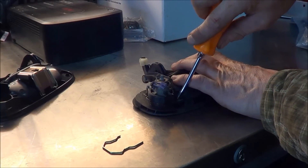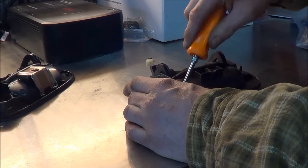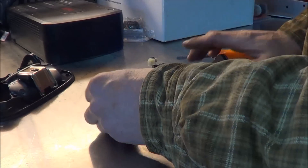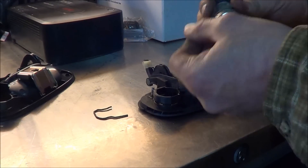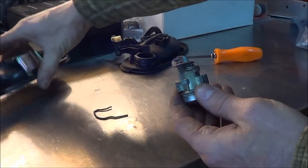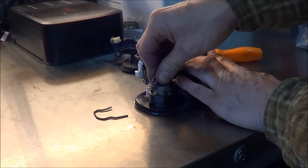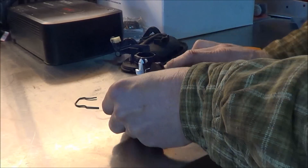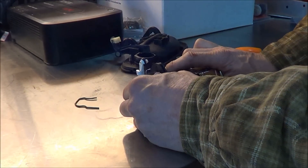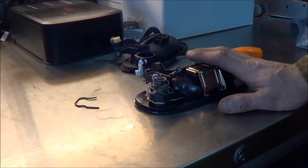Then we'll take the old handle, pop our clip off, and then the lock cylinder should just lift out. Take our new handle, pop our old lock cylinder into the new handle, take our new clip, and pop it in place. Now we can put this in the truck.